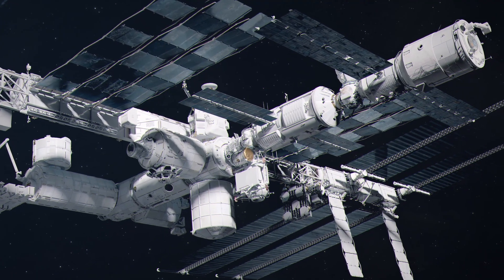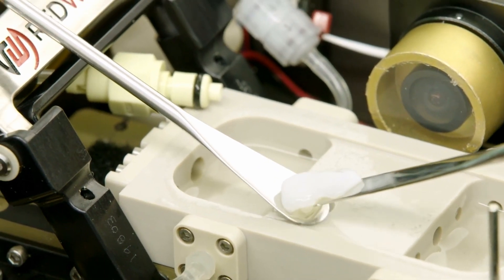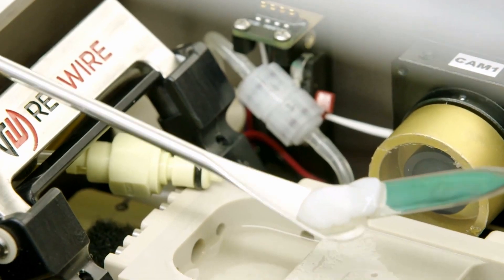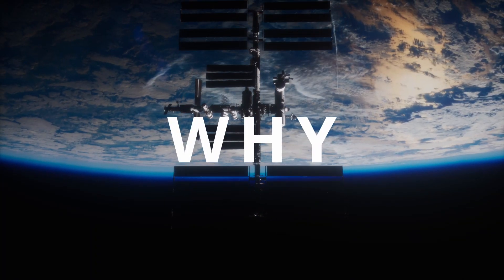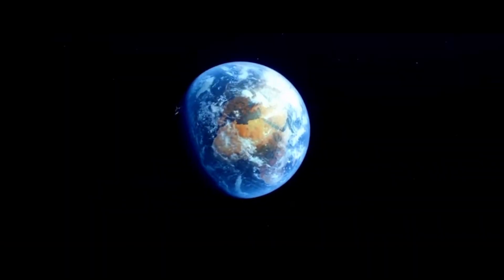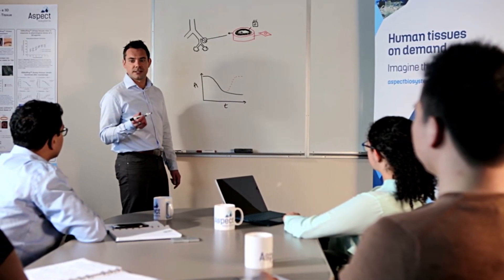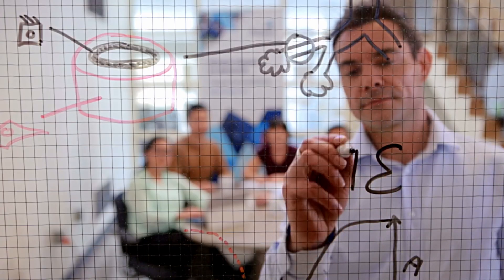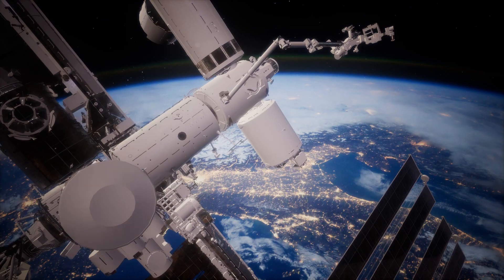Two months ago, the International Space Station successfully printed a human meniscus and then sent it back down to Earth. Immediately, I had questions: Why? Why print it in space? Why spend all this money to transport it? Why not just print it on Earth? So, let's try and answer these questions as we explore the reason why scientists are obsessed with 3D printing in space.